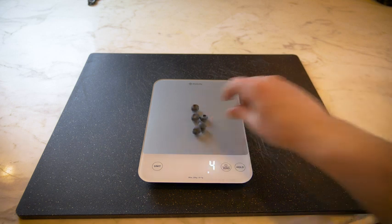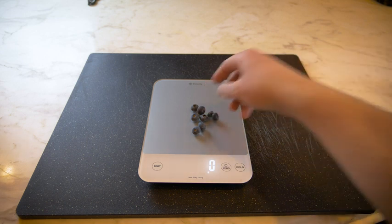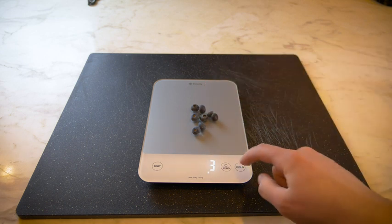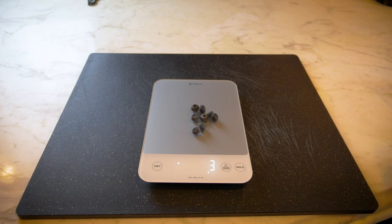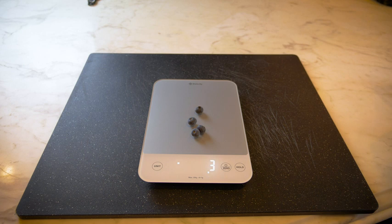You can see it goes up to four grams. We're going to add some more — it goes up to six. You can see how sensitive the scale is. Now we're going to zero this out and add some more so I can show you how the zero works. Now we're going to hold this weight. You could hold the weight and then take some away, and there's no change. Then you can get rid of that hold and it'll obviously go back. You can zero it out here.